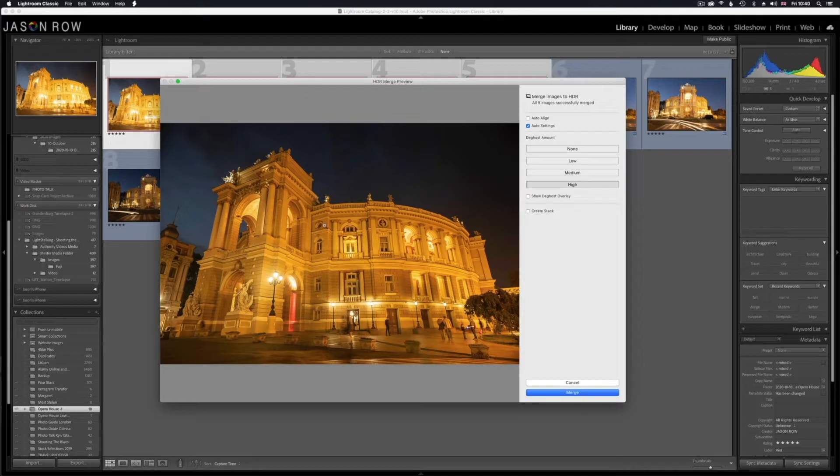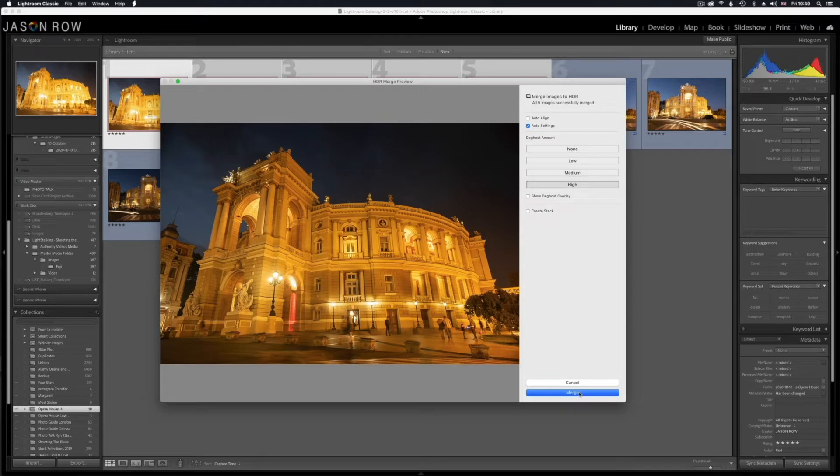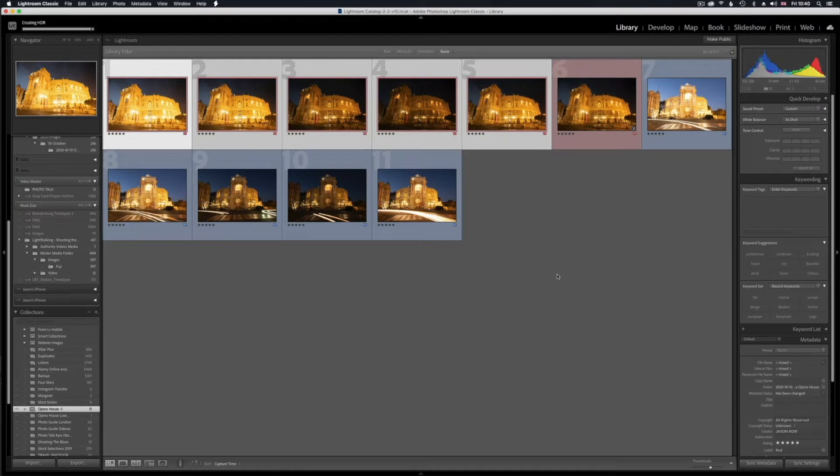Overall this looks pretty good. You can actually show the D-ghost overlay here and that will show you the areas where the D-ghosting has occurred. You can see all these areas around here — there has been some sort of motion between the various images of the bracket and Lightroom has attempted to remove them. So we'll switch that off, we're happy with that particular image, we'll now click on Merge and wait for Lightroom to do its thing. There we go — right at the end of the sequence Lightroom has popped up the new image.